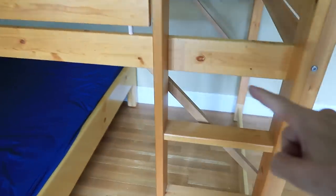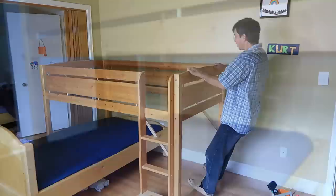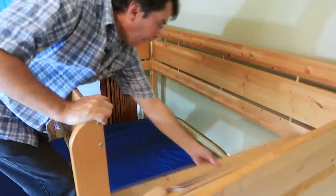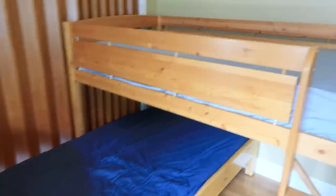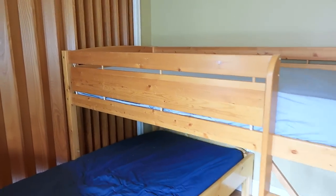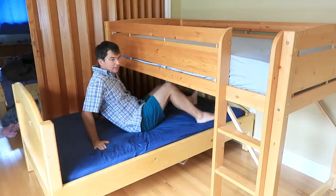I added some braces on this end to stiffen it up a bit — on the other side I couldn't because of the bed. I ended up just standing on the lower bed to put the sheets on the upper one, so that's fairly easy, and even though there's a little space down here you can still comfortably sit up in the lower bed.